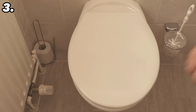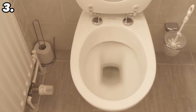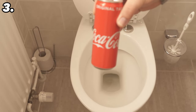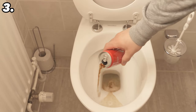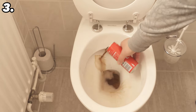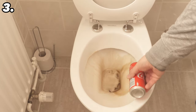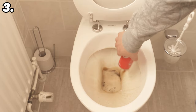Even when cleaning the toilet, cola can help, as you can see in trick number three. In the first step, tip about one can of cola into your toilet and distribute it so there is some everywhere. Again, it can be stale old cola — which is even better so you don't waste any.